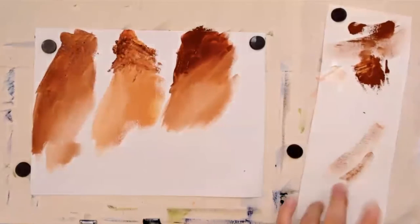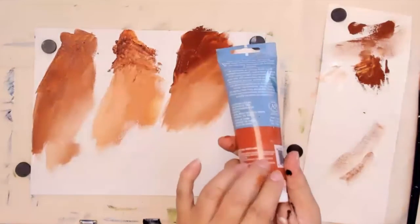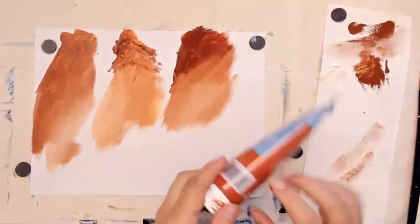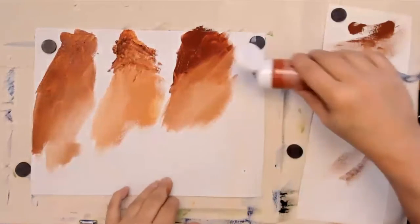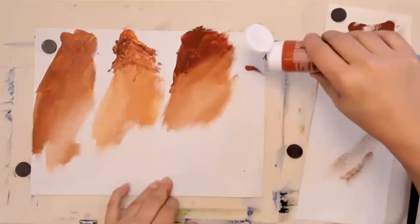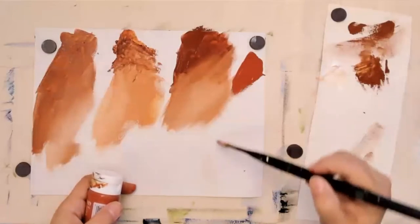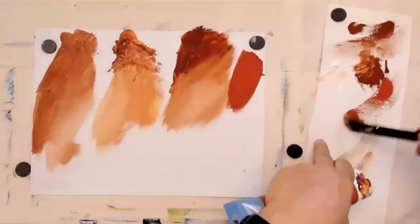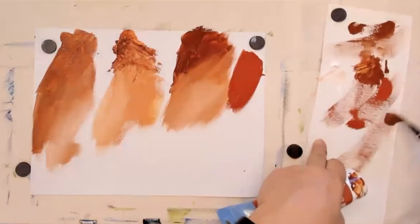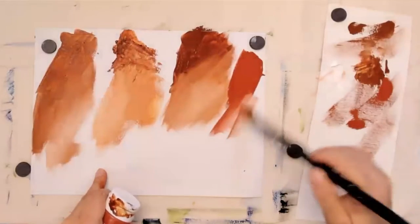Now I've got one more thing to try — I've got this Artist Loft brand Red Ochre, which is something I can certainly see another brand calling Burnt Sienna. It's good to know what you can substitute: if you don't have Burnt Sienna but you've got some Red Ochre, that's a good substitute.